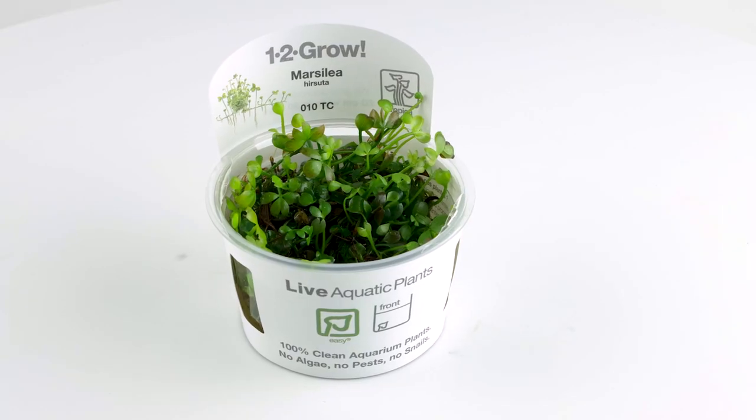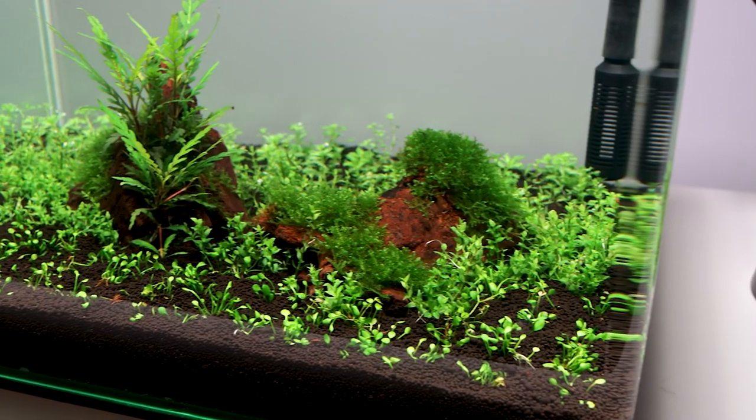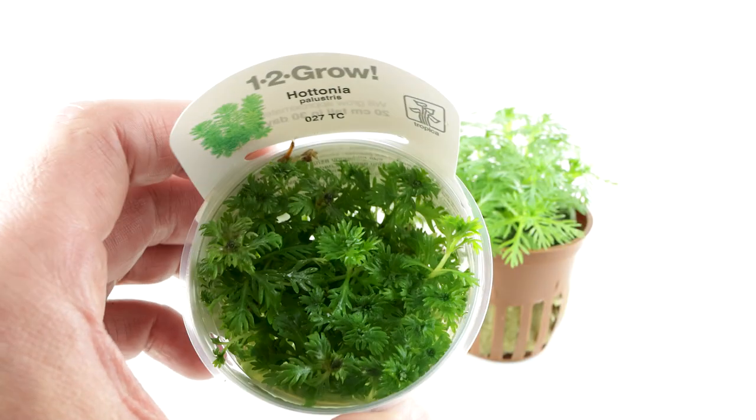So we hope you will consider using our Tropica 1-2 Grow in your planted aquariums. If you already have, we'd love to hear about your experience with the plants. Let us know in the comments.